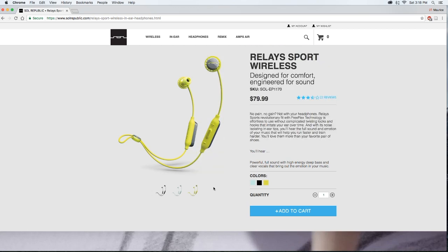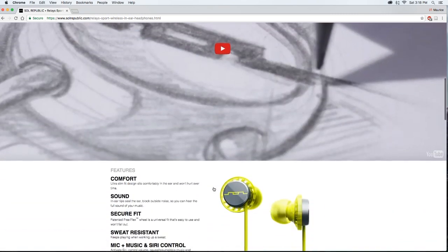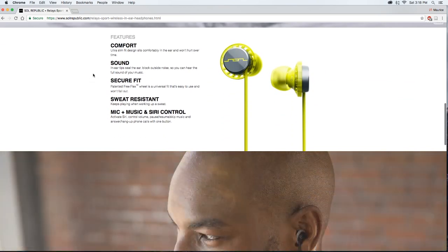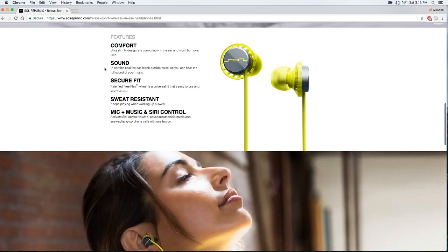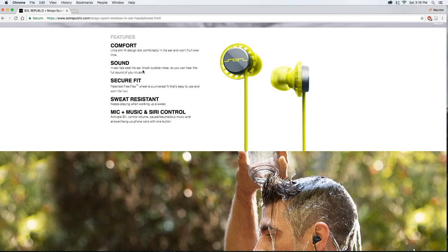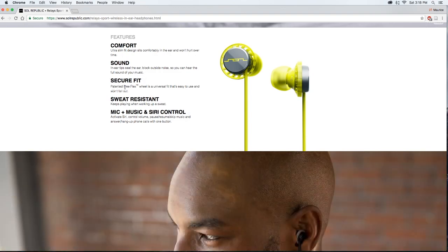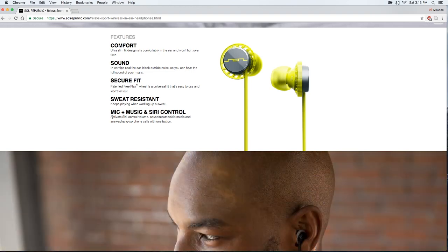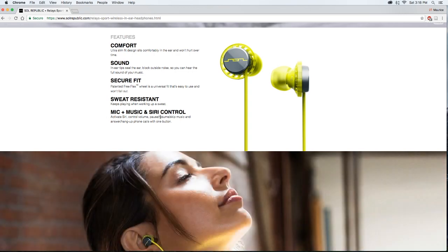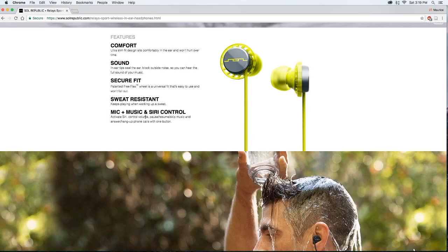Going briefly over what they say here — comfort: ultra slim fit design sits comfortably in the ear and won't hurt over time. Sound: in-ear tips seal the ear and block outside noise so you can hear the full sound of your music. Secure fit: patented FreeFlex is a universal fit that's easy to use and won't fall out. Sweat resistant. And we have mic plus music and Siri control — you can activate Siri for iPhone users, control volume, pause, play, resume, skip music.